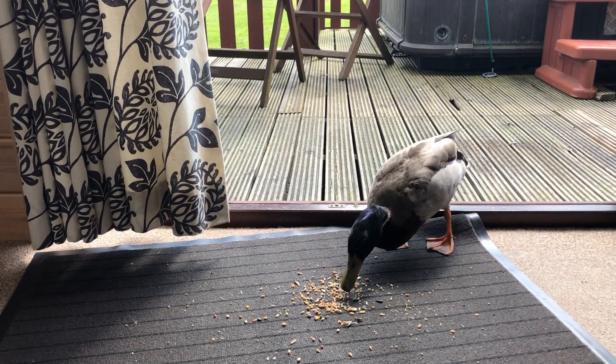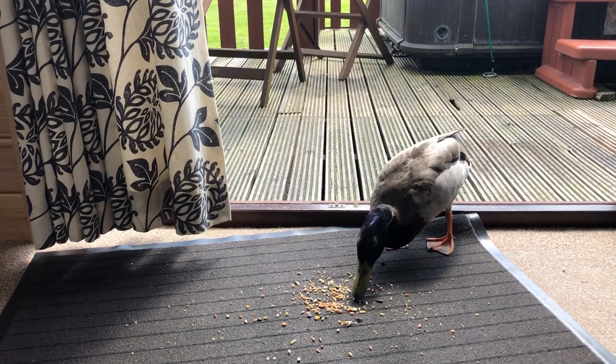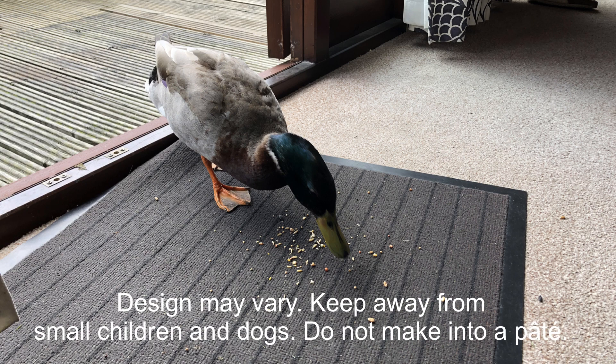No need to recharge the Ducker Matic either. Remember: if it walks like a duck, quacks like a duck, and hoovers grain like a duck — it's Ducker Matic. Only $49.99, available from Wilco's, B&Q, and local ponds. Design may vary. Keep away from small children and dogs. Do not make into a pâté.